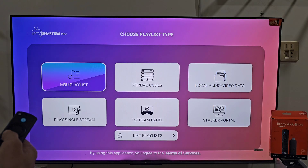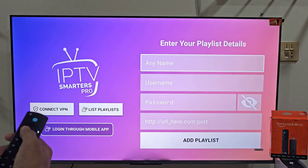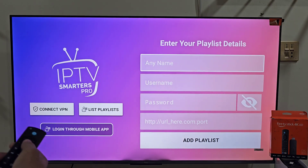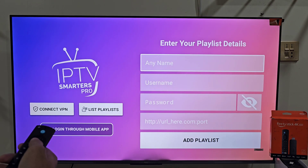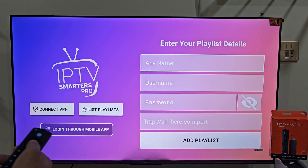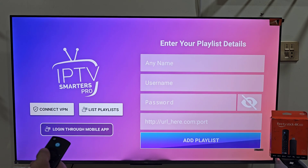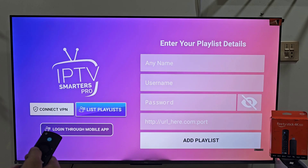Now it's time to connect your IPTV account. On the menu screen you will see two options — we are going with Login with Extreme Codes API. You will see three fields here: use any name for your profile, then enter your username, password and server URL or portal URL. Enter the details exactly as given by your IPTV provider, for example extremehdiptv.site or whichever provider you use.